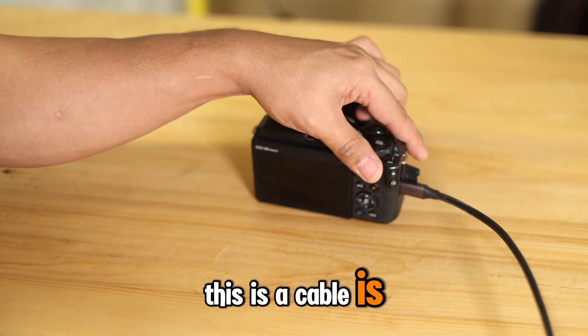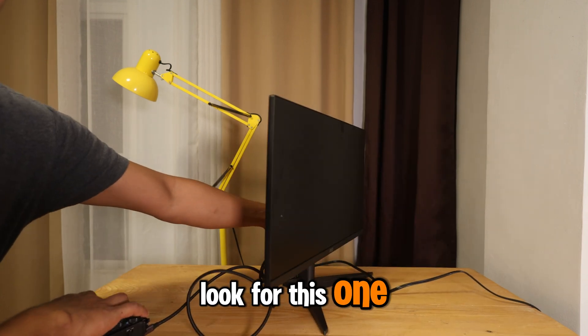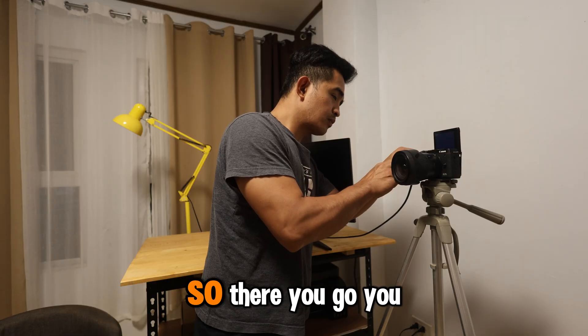I'm going to put a link in the description below so you can check. This is a tough cable and it's by Ugreen, so go ahead and look for this one, or try to buy it if you want to do this kind of setup while recording.